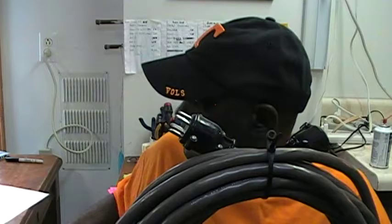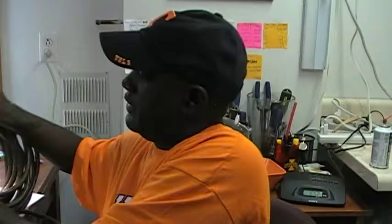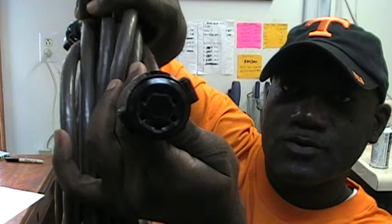This is what connects your Hammond organ to your Leslie speaker. Some technicians will use a 5-pin, like this, for the 122s. You can see that there are 5 pins here, but still 6 receptor ends on the other side.